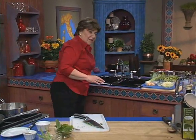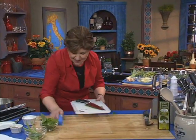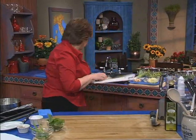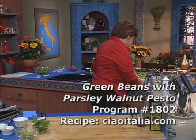We're going to make another recipe that I love that's just a little bit alta cucina — something that isn't a traditional Italian dish but uses Italian ingredients in new ways. And that is to make green beans with pesto. Let me show you how.